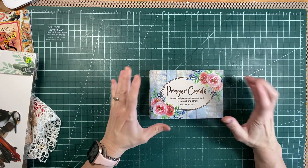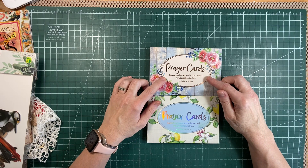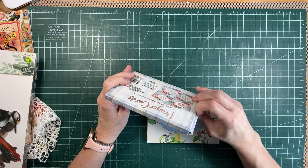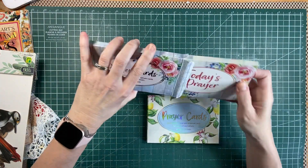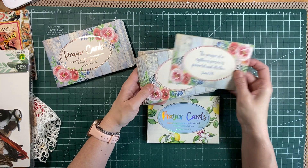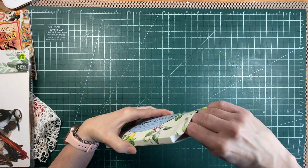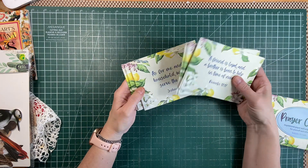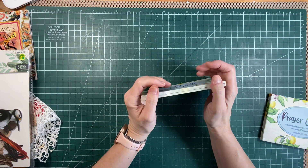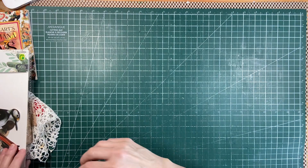A while back I was at the Dollar Tree and they had these prayer cards, so I picked up two different boxes. It says inspirational prayer and scripture cards, 20 cards. Well, they're scripture cards — there's no prayers — but the scriptures can be prayers if you pray a scripture over somebody. They have this beautiful feel and they're so vintage looking. One box is more springy but still vintage. I thought those would be great to use as gifts — every time I send happy mail, I'd like to include one of those cards.